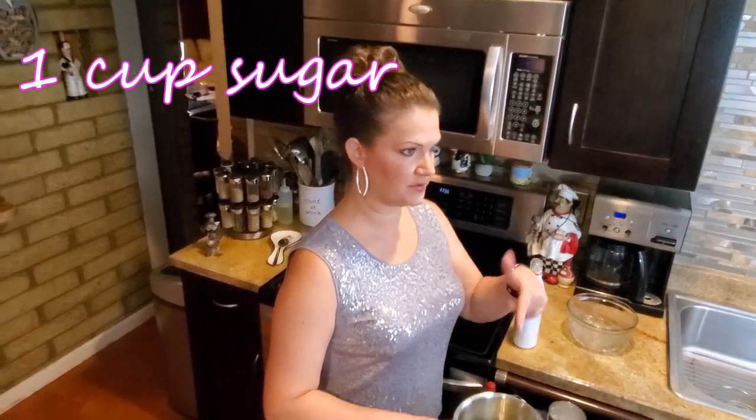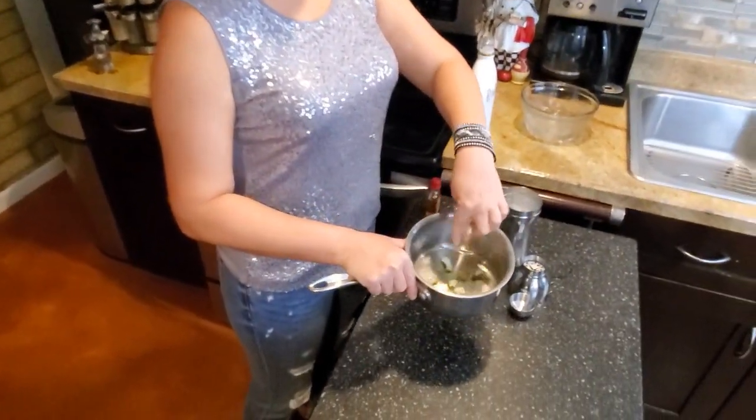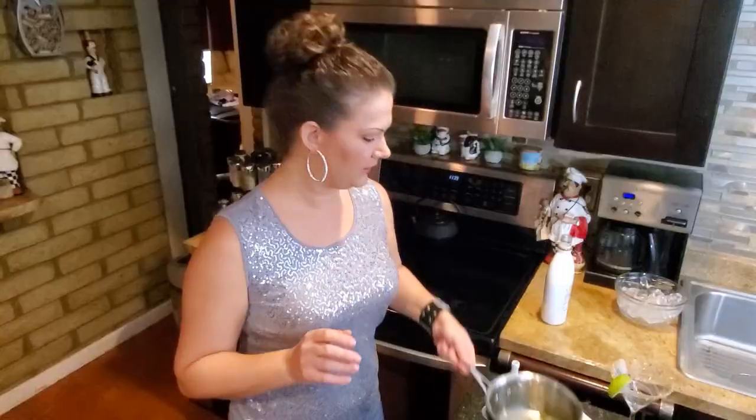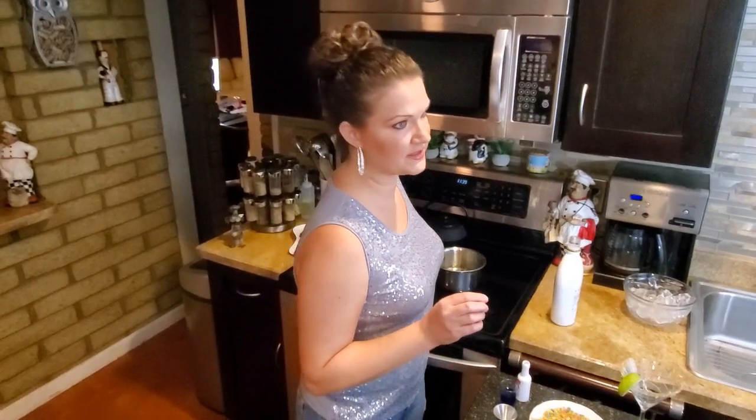The way that I made the Lime Simple Syrup — it's just a cup of sugar, a cup of water, and I have my lime zest floating around in here. I literally took my knife and shaved some zest off, heated it up, dropped in my lime zest, and just let it sit on the stove until now when I'm ready to use it.